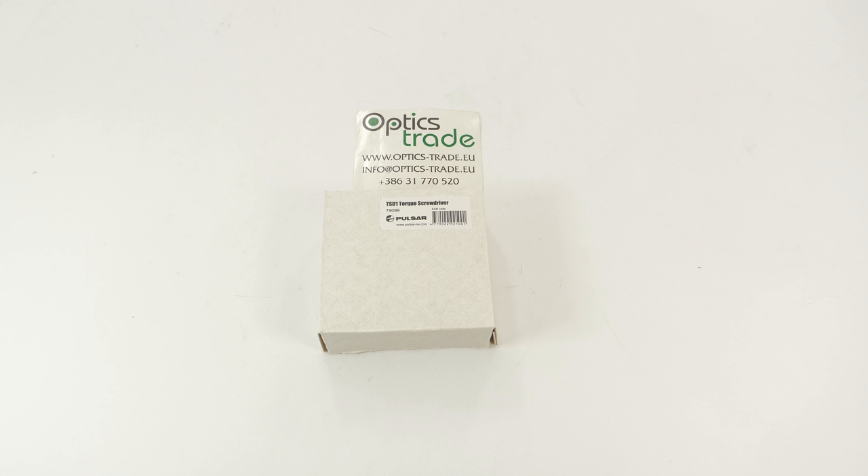Pulsar offers an entire line of products. Besides the devices themselves, they have a huge palette — especially in the night vision field. What I also like is that they have a lot of accessories: phone stands, adapters, remote controls — the list goes on and on. But today I'm going to present you the TSD1 torque screwdriver.